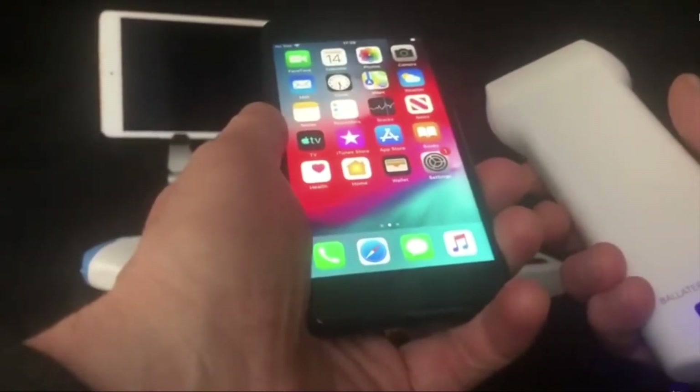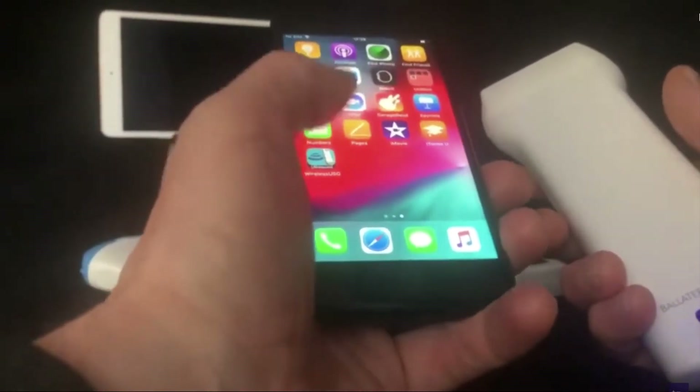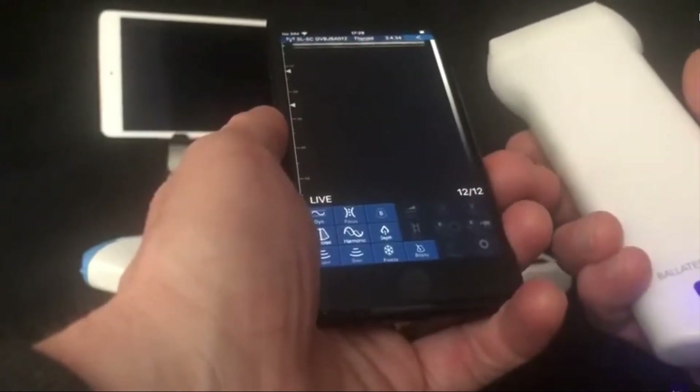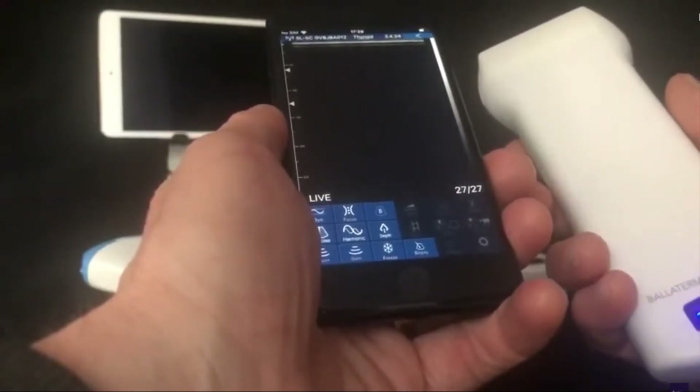You are now ready to go into your app. The default screen is unfrozen as shown and you are now ready to make your first ultrasound scan.